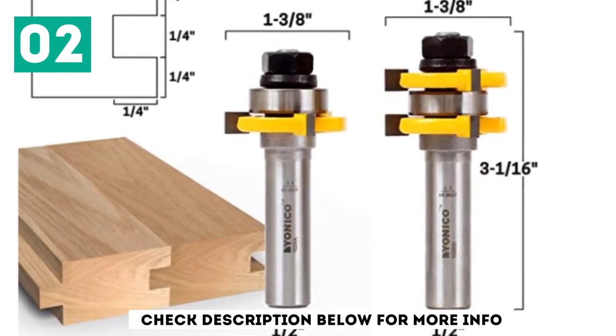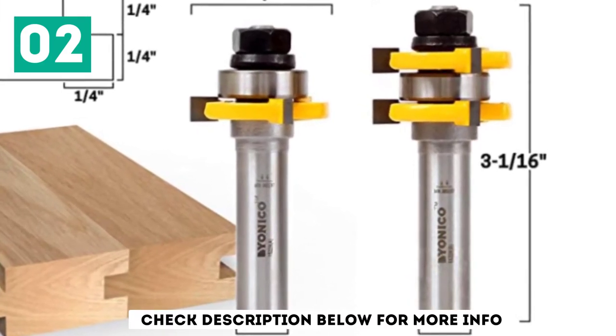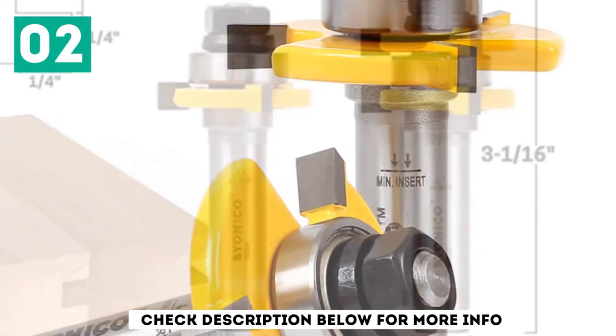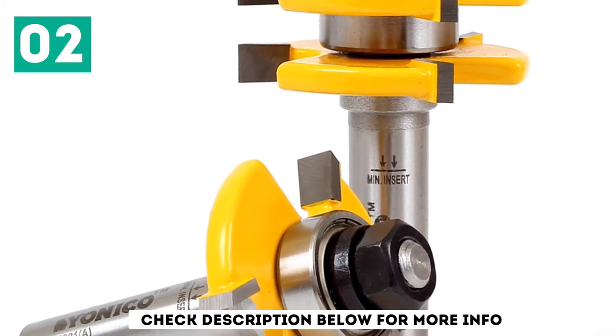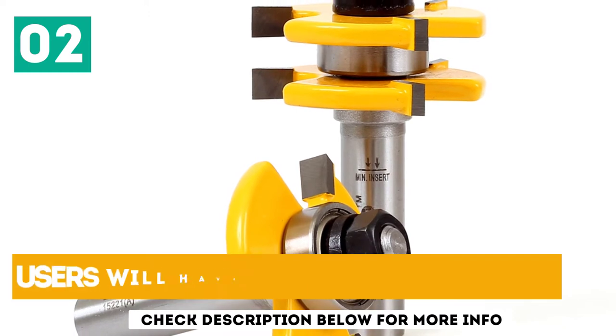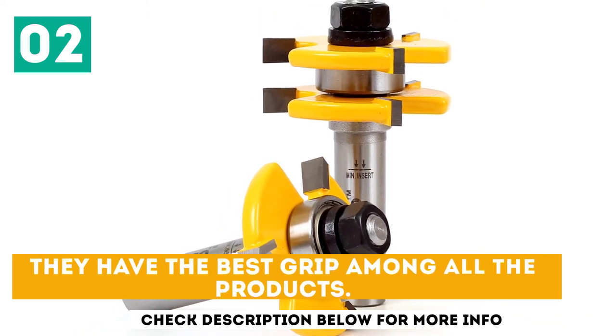This router bit set is certainly well presented. The package contains the router bit with extra shims, all of which neatly fit in a handsome wooden box. As a router bit set, it does the job; however, with this product, Yanico assumes that you have a strong router — it is very finicky with weaker routers. Users will have no alignment issues, and it has the best grip among all the products on this list.